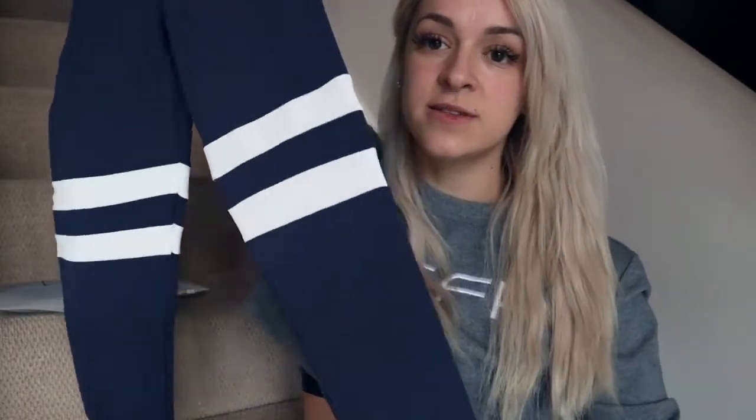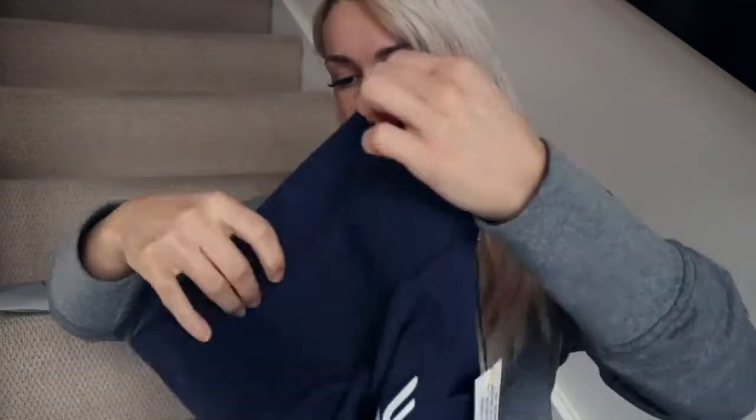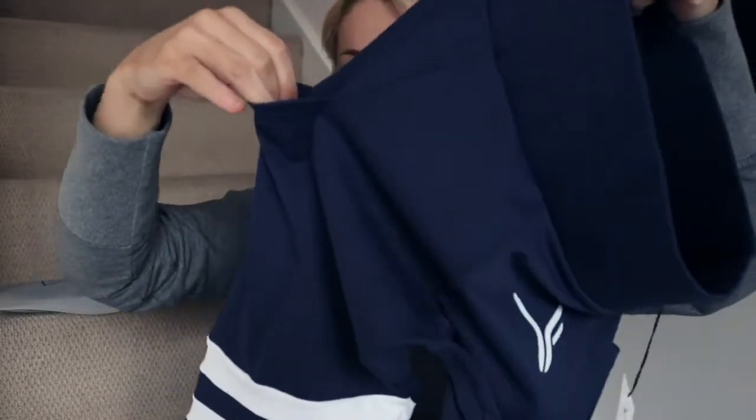What size is this? Small. So the leggings are a small — I think that should be fine. I'm going to put these on in a second. They're basically all navy with two white stripes, the Versa logo, a nice thick waistband, and they've also got little pockets in the side, which are super cute.